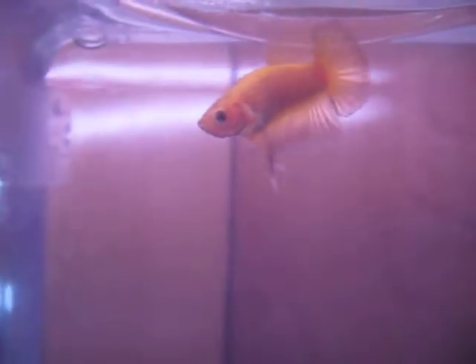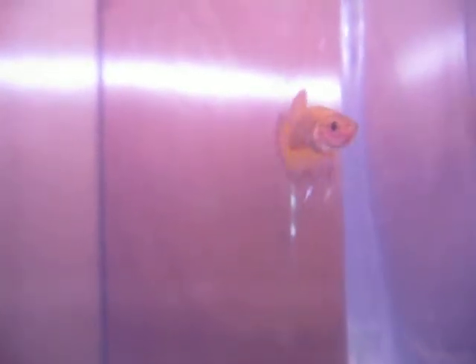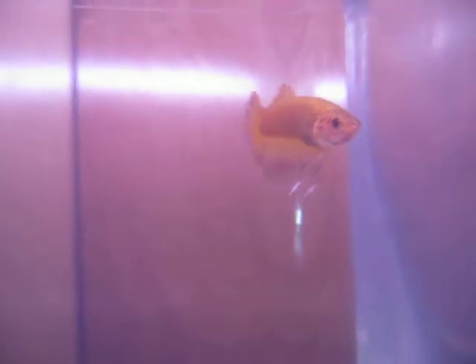I really like the black edging on his body — one of the judges will have to chime in, but maybe he could show as a bicolor. And all of the yellow males, except for one in this bond, have this exact coloration, so it's very consistent.